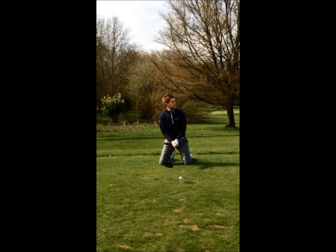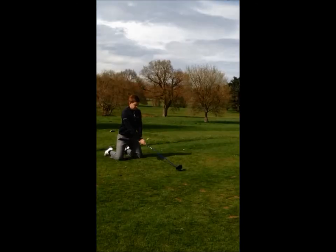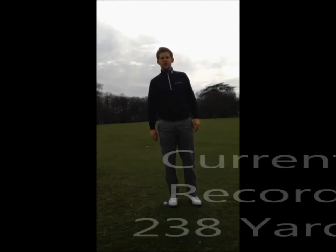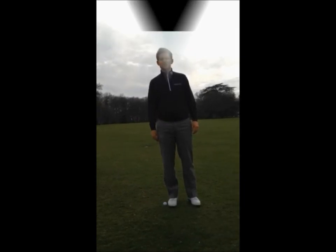Let's see what we can do. 238 yards off my knees in the Beat the Pro Challenge. Post your videos on the social networking site and I'll see you guys.